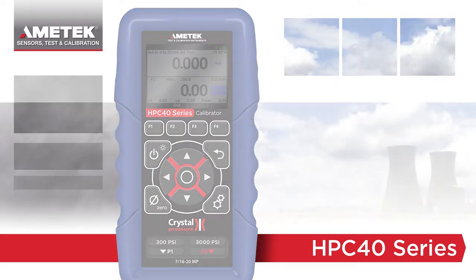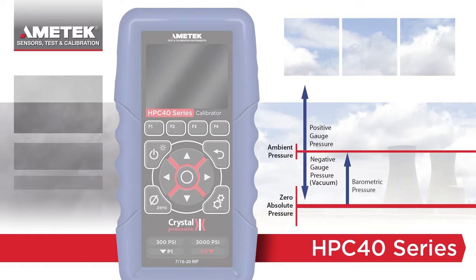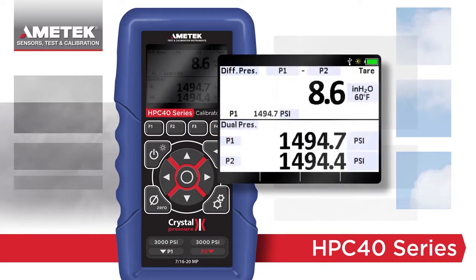The HPC 40 series has multiple pressure options to fit your specific application. Read gauge pressure from vacuum to 15,000 psi or 1,000 bar, barometric pressure, absolute pressure, and even differential pressure. Similar to other Crystal products, the HPC 40 series differential mode uses two sensors to display safe, high accuracy differential pressure with static pressures up to 15,000 psi.